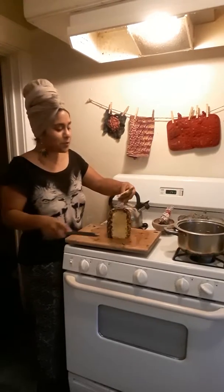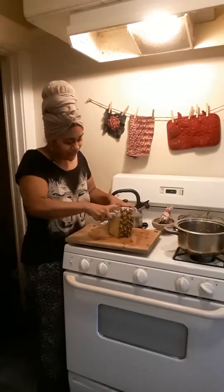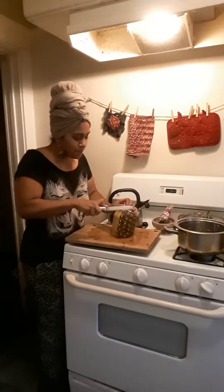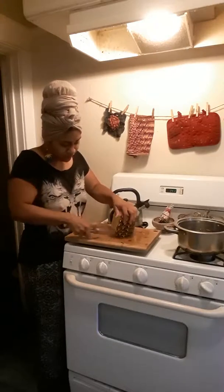This is super easy — it doesn't take anything. You cut up your pineapple like usual, and then you just put the scraps to the side and you get some clean water and a pretty big pot.